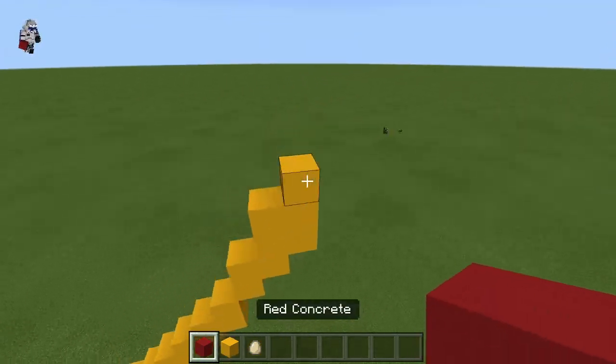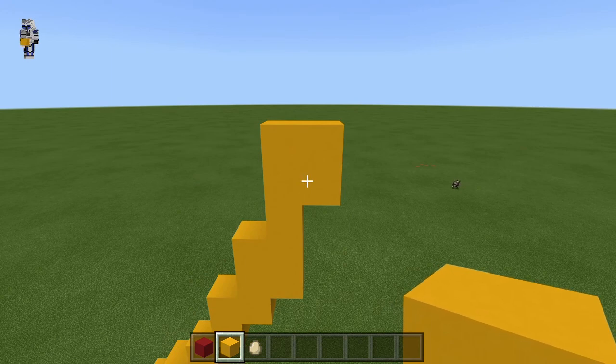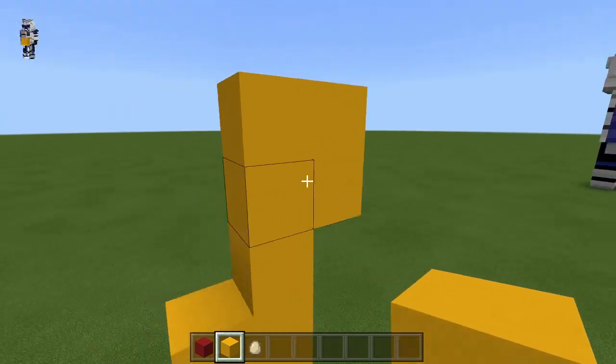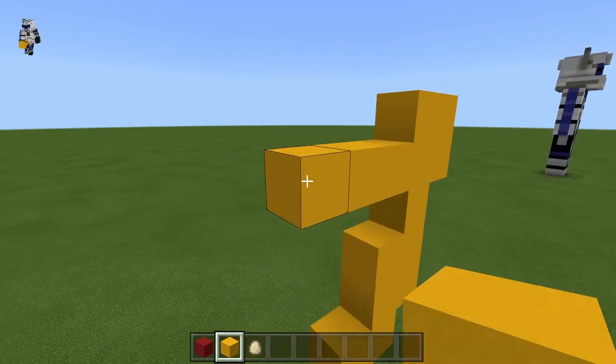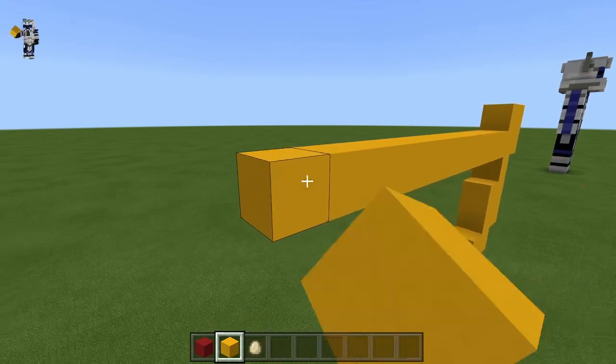We want to make a two by two on top of this and put it out like this. Then this is going to go over to the left — eleven blocks. Let me just double check that — yes, eleven. So we have two here, and this should be a total of thirteen across. And we just want it two blocks thick right there.